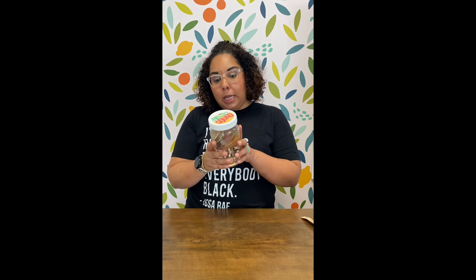Once you pour the tequila in, just put the lid on and you're gonna wait three days. Every once in a while you want to shake it up a little bit. These containers are also available if you'd like to get one — you can write on them with a dry erase marker, which is really helpful. Just shake it, let it sit for three days, and it'll start to turn this beautiful pink color.